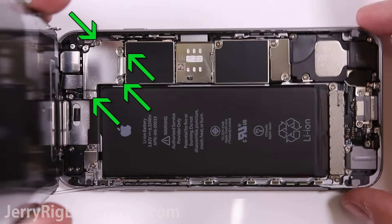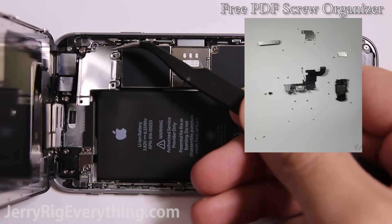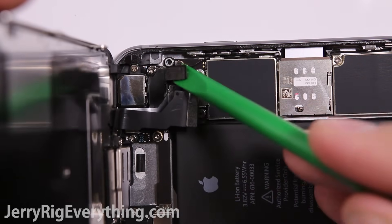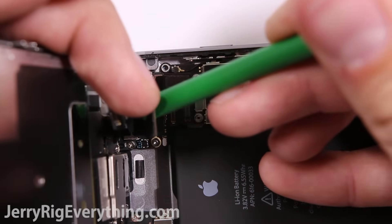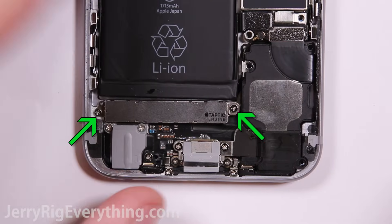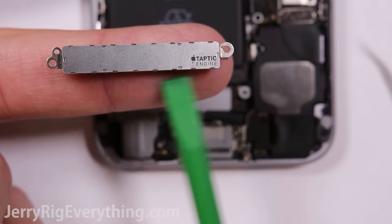There are four screws here and a metal plate. I will link a free PDF screw chart organizer in the video description — that will help out. There are three ribbon cables down here; you can just unsnap them from the phone like Legos. Then there's a metal plate and two screws for the charging port, and two screws down here for the vibrator motor. It just pulses back and forth instead of spinning around like a regular vibrator motor.